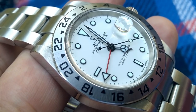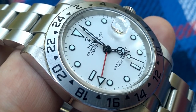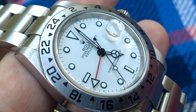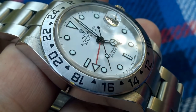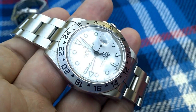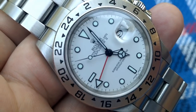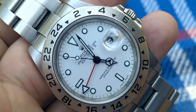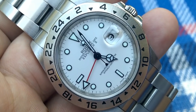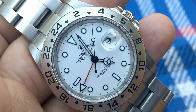Rumors are that at Baselworld they'll reduce the size a bit — Tim Mosso was saying they'd bring it back to 40 or 41mm. Someone told me they're just going to bring it back to 40. But what they do is change the dynamics of the case — like the Datejust 2, they changed the case dynamics and it wears differently. They called it the Datejust 41. A Day-Date is 40mm.